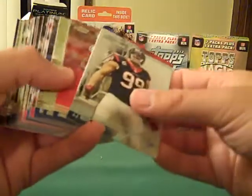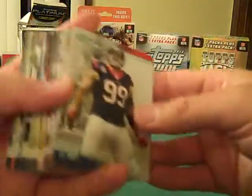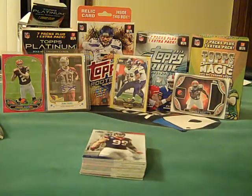Thank you guys so much for watching, hope you guys enjoyed this opening. Overall, I kind of like this set — it'll just be something I get sparingly, so you might see a few more of these rack packs in the future, maybe even a blaster. We'll see you guys next time, thanks for watching.